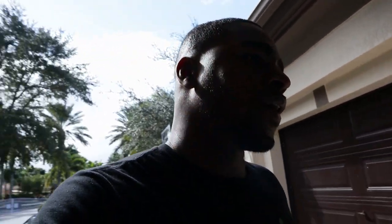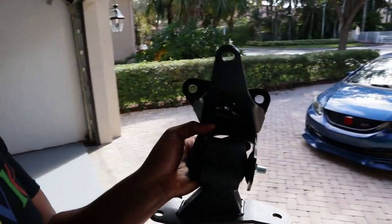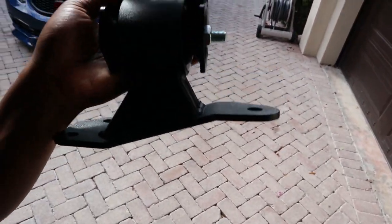We're gonna throw it on Dusty real quick — it should be a very simple and quick install. I already have it mounted up to show you guys. I got it in black because they do have the billet one you can order from them, but I got mine in that nice wrinkle black.